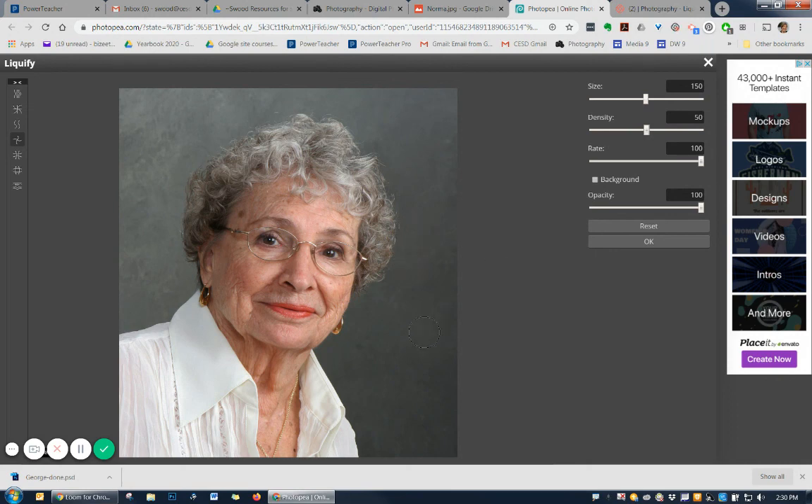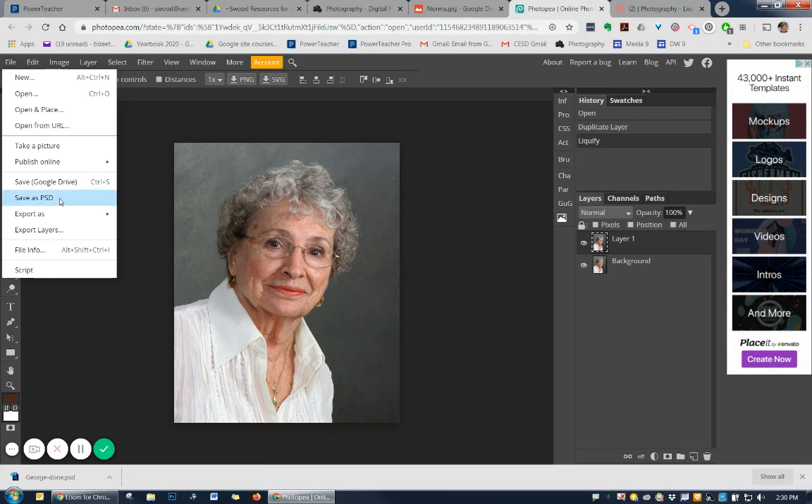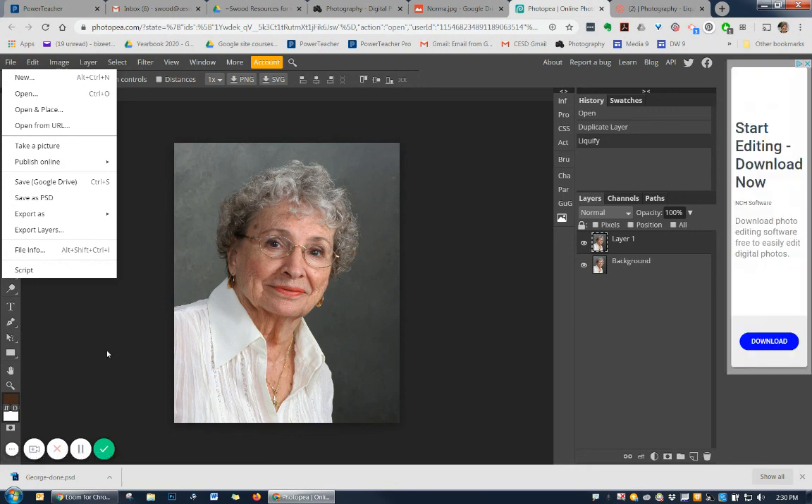Go ahead, do some twirling, bring Norma's skin up, and when you're done, say OK. You can save this out as a PSD file — save it to your device, and then hand it into our Hand-ins folder. This photo was also provided by Photoshop Cafe DVDs that I purchased a few years ago, so we're not going to repost it. I'll get you to hand it in separately through our Google Drives.